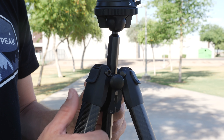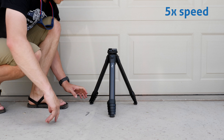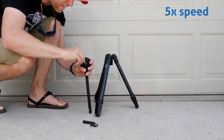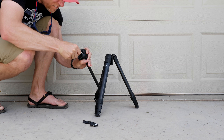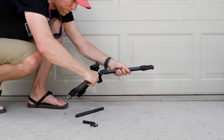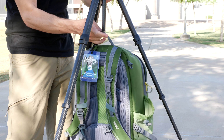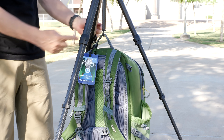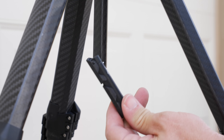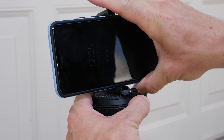Each leg is independently adjustable angle-wise, with two different positions: your traditional angle and then a very low angle. This tripod will set up super low to the ground, but interestingly you actually have to use a hex tool to configure it that way — it's not as quick as some other tripods for low-to-the-ground shots. It will do reverse angle shots as well, and you don't need a tool for that. Underneath the center column is a small hook for hanging a backpack to add extra stability. Hidden underneath that hook is a tiny little cell phone holder which clips automatically into the headpiece — that's neat, but maybe a little gimmicky.